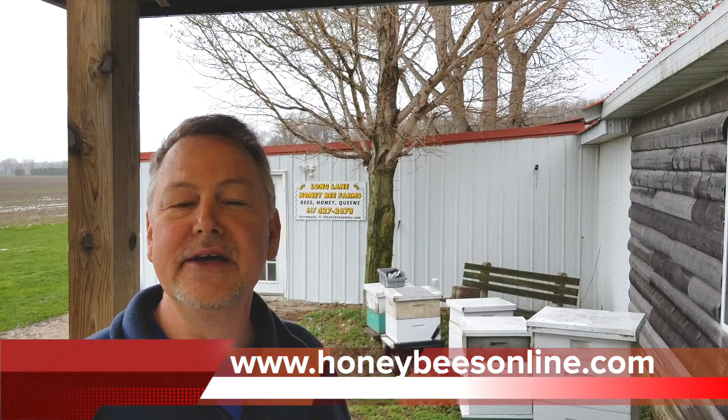Hey everybody, David Burns here. Thanks for tuning in to our YouTube beekeeping channel. I want to encourage you to subscribe and follow us because we have a lot of great stuff on beekeeping here on YouTube.